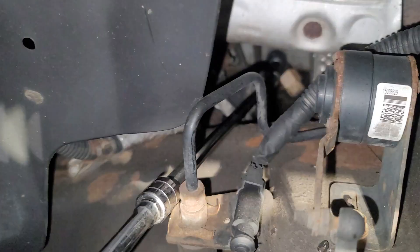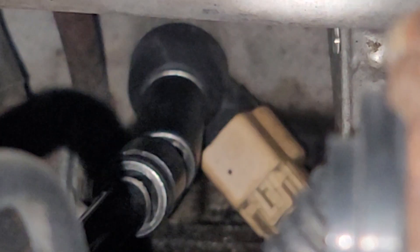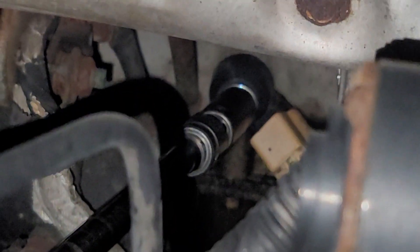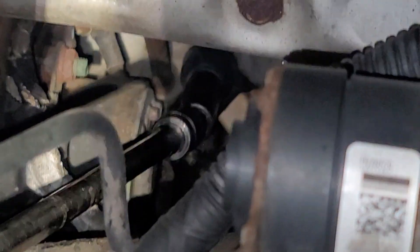I have to put the long extension in here. This is a 12 millimeter socket. It's about to come out. And please, while I'm doing this, please like and subscribe for more videos.